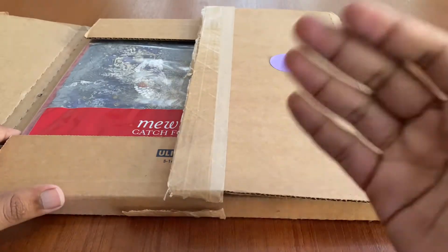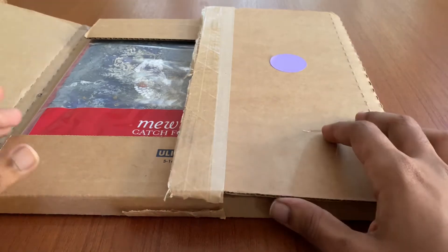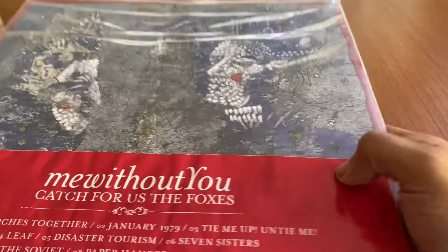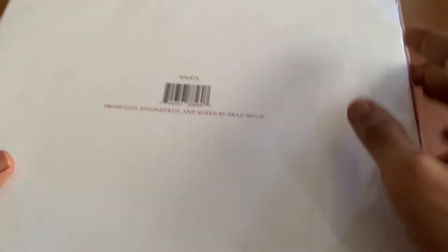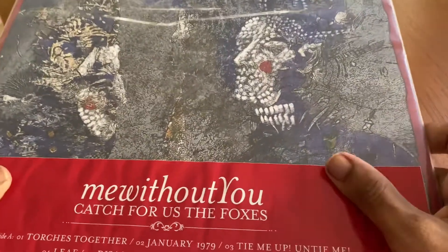Good day, welcome to another review slash unboxing. This would be of mewithoutYou's Catch for Us the Foxes — I believe it was the 15th anniversary edition for the album. I've had this a while now and just wanted to show you all. It's one of my favorite vinyls that I own.